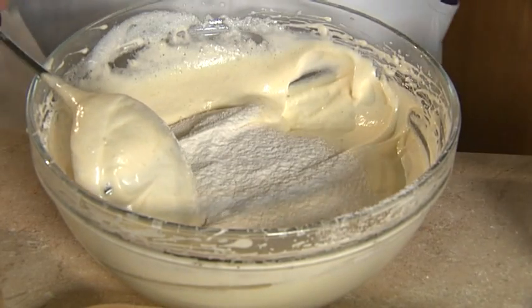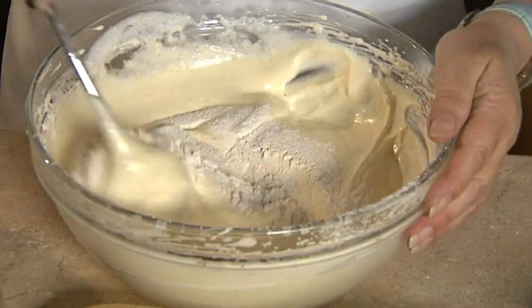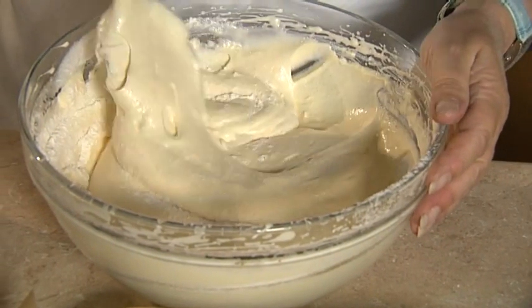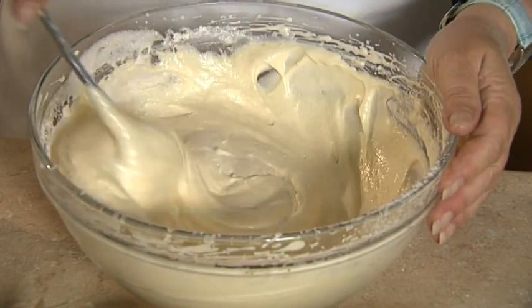So now we have half the flour in. We're going to sieve in the second half, and it is important that you sieve the flour through. So cut through.